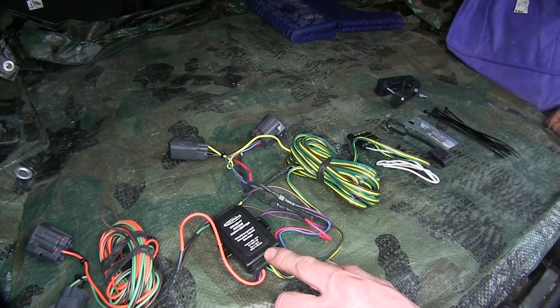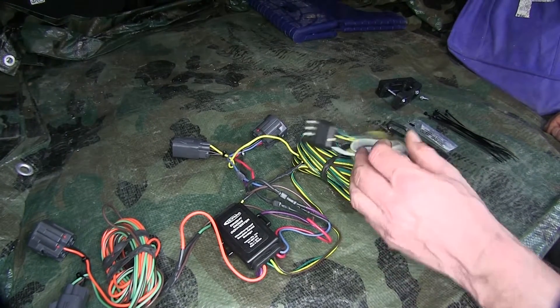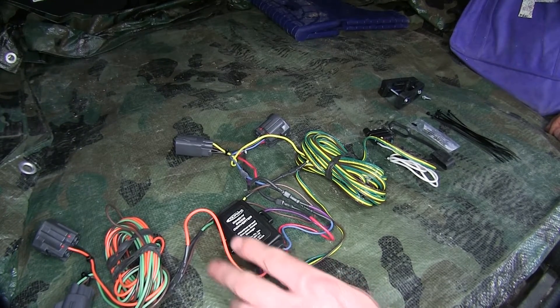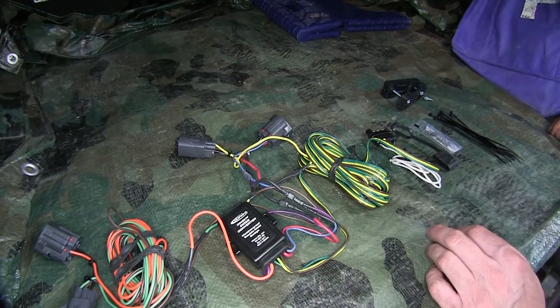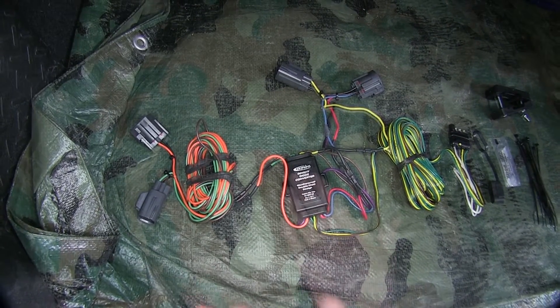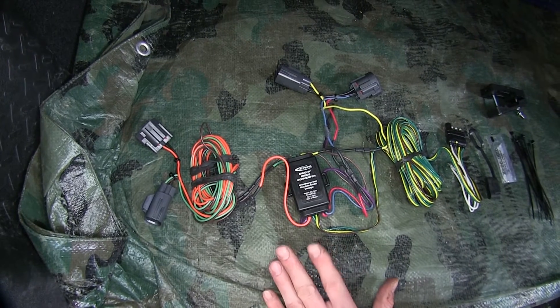Taking a closer look at our converter — what happens is that our input from our four-pole wiring harness from the RV goes into here, then sends the signal out to the T-connectors into your taillights. So when this is supplied to the vehicle, this only sends power out to the taillights, which prevents power going through the rest of the vehicle. It only keeps it at the taillights.